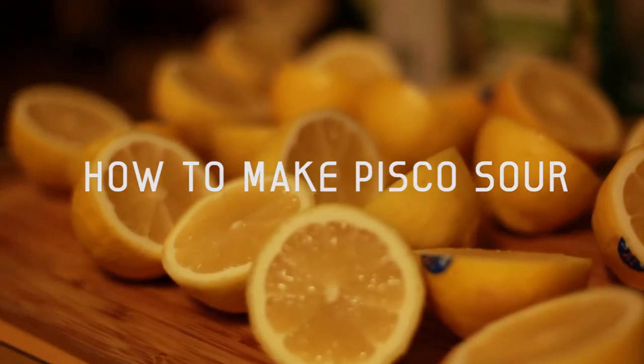Okay, so what are you doing there? Cutting up some lemons with some whisky sour. You can also do this with lime.